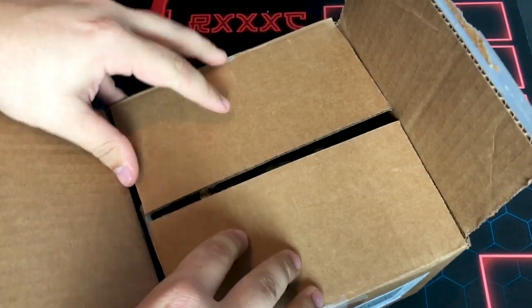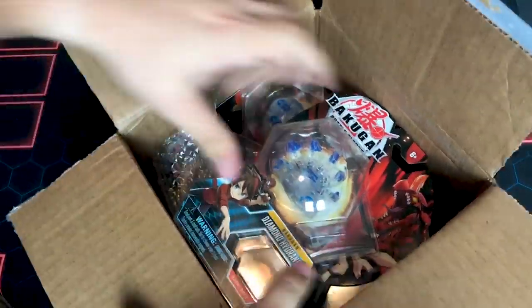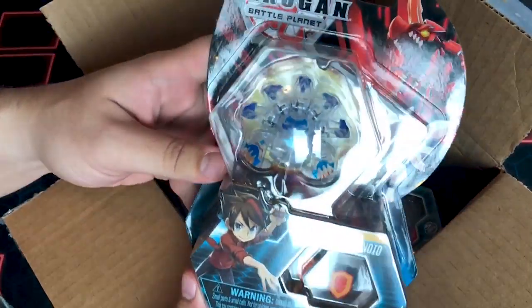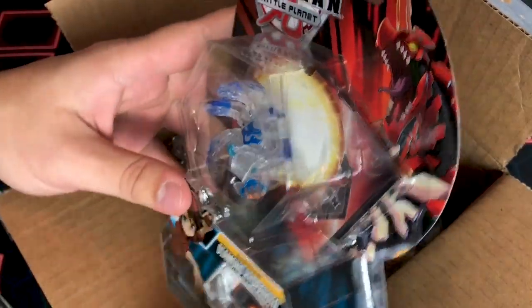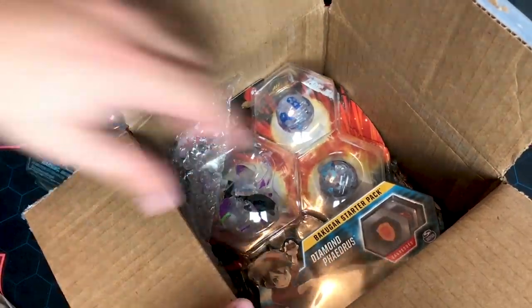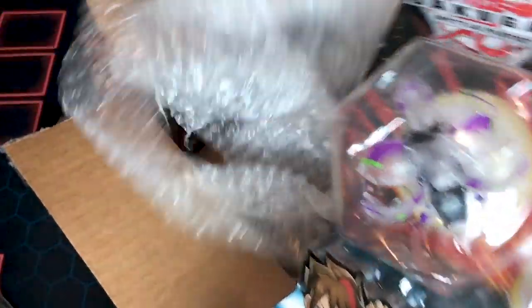Here it is. Can you see it? Oh my god. Is that the thing? Oh my god, this is really cool. So first we have Diamond Hydranoid — holy crap, I didn't think I was actually ever going to get this. Oh man. And this, if you paid attention, Kimbo was the first person to get this. Anything else in here? I hope not because I'll just cry.